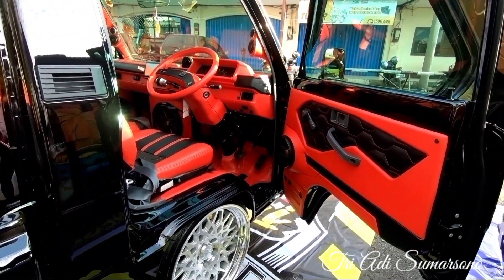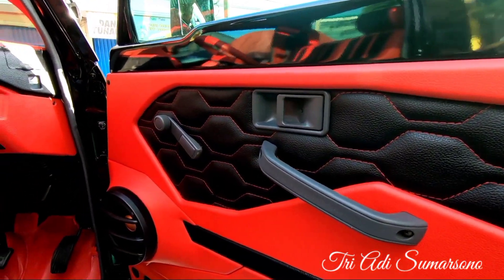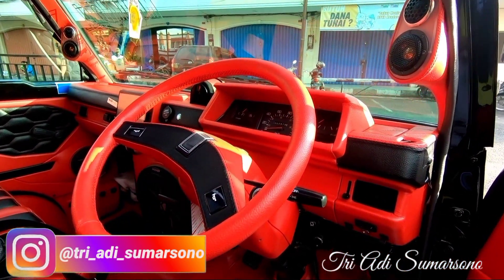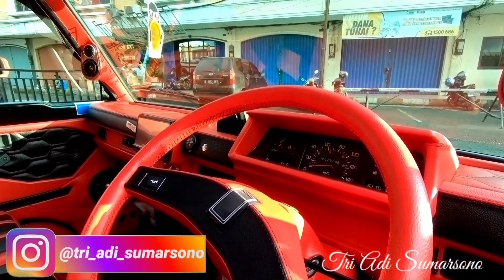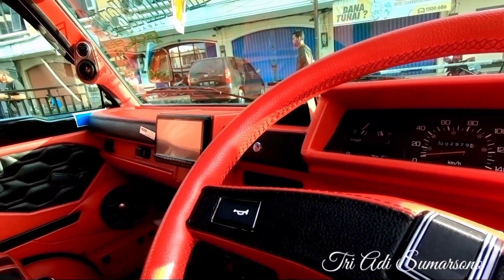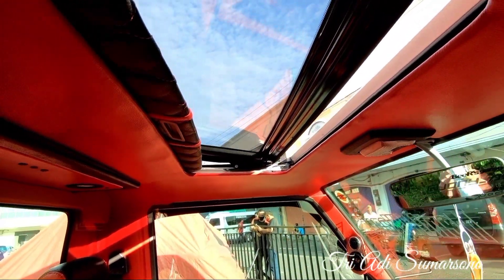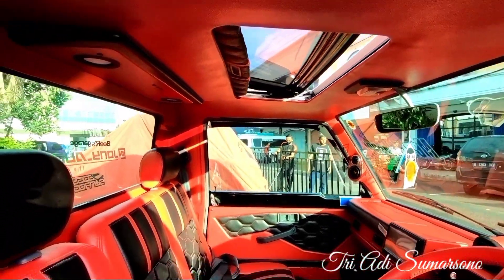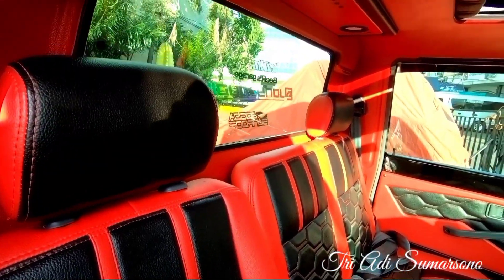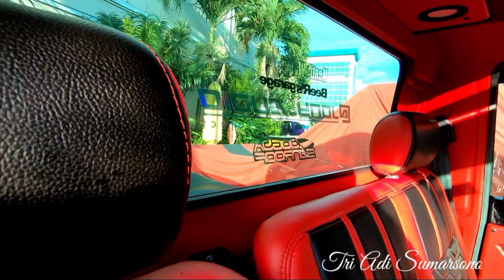Ini nampak dari interiornya sangat istimewa. Untuk bagian dashboard sudah di-custom dengan warna hitam kombinasi warna merah. Ini untuk dalam kemudinya, dalam cabin. Untuk dashboard tetap standar, ini cuma dibalut. Ini full audio sound system. Di atasnya juga ada sunroof. Sangat istimewa sekali. Untuk joknya berwarna hitam kombinasi warna merah, nuansa merah dan hitam. Ini dikerjakan di Johnny Audio, Audio The Project.